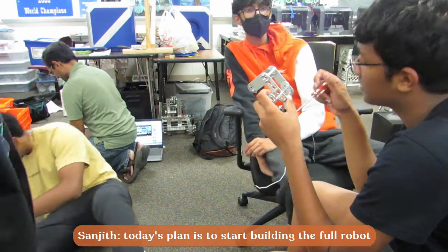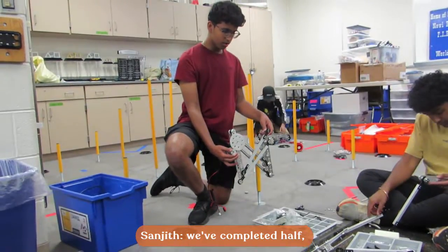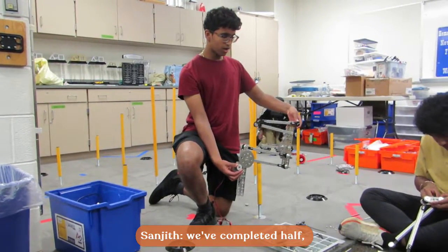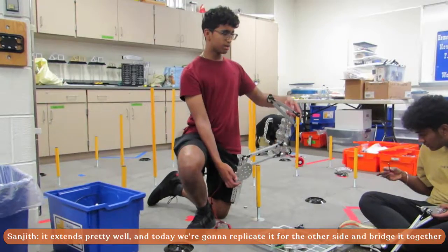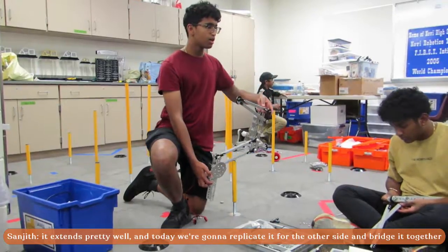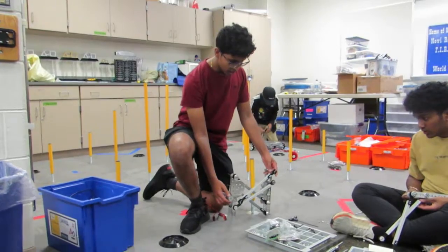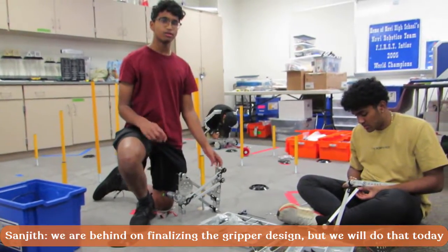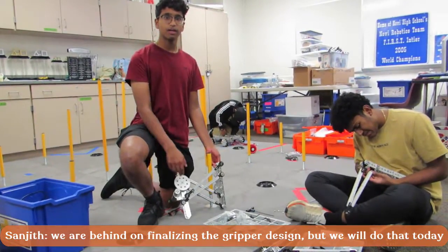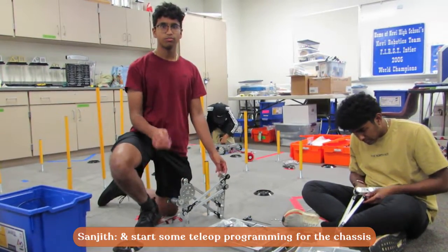Today the plan is to finalize the build or start the initial parts of designing the full robot. As of last session we completed one side of the double reverse four bar — it extends pretty well. We're going to replicate it, bridge the two parts together at the end and in the middle, and we've made good progress toward that. We're slightly behind on deciding a final gripper design, but we're going to finalize that, get our final one built today, and also start some basic programming of the chassis.